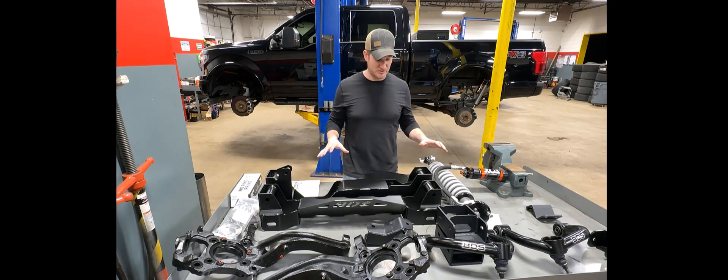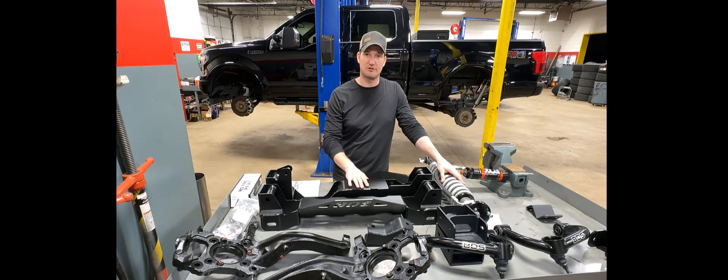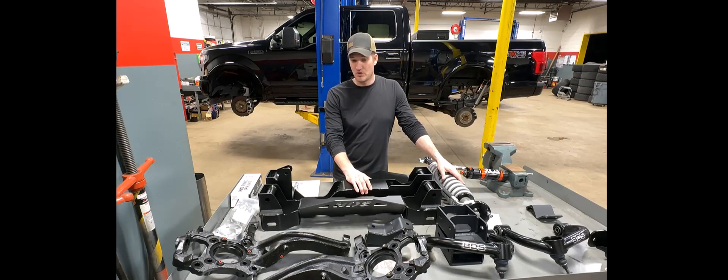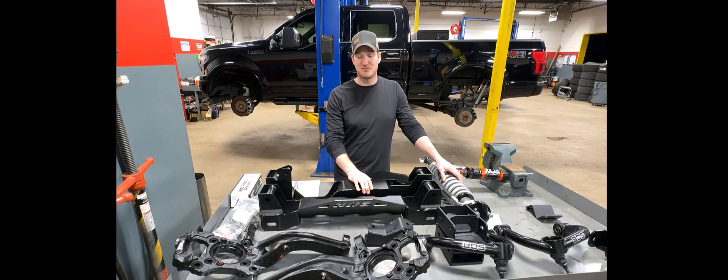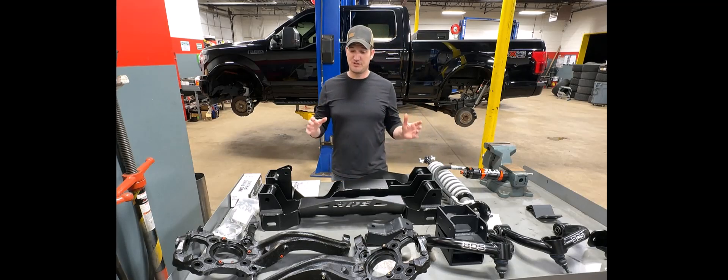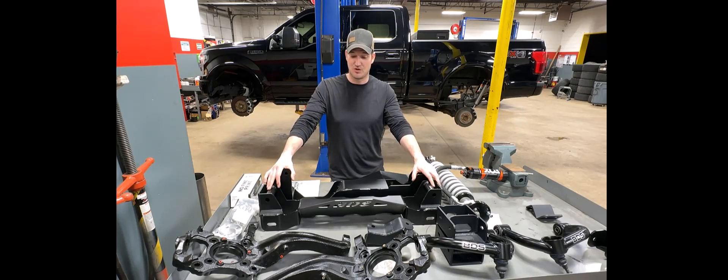Looking at the cross members, the knuckles, and all the components, they are beefy. There might be some additional weight that comes with that, but the design and welds tell me these are really high quality. It's no secret that BDS is a more expensive option, but they're known for their ride quality. A big thing BDS prides themselves on is ride quality, and they achieve that by incorporating factory geometry — including CV shaft angles — into the design of their kit.